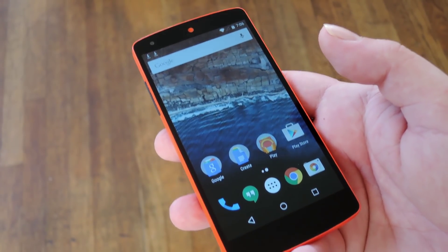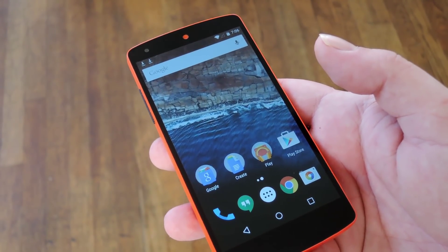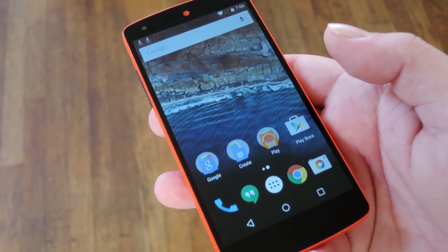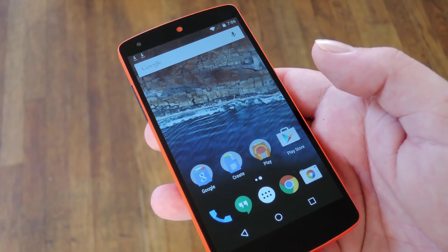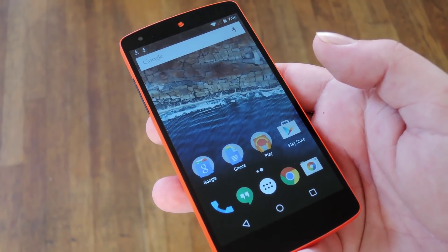Now a few things have changed since you last rooted your phone, so the root method's going to be a little bit different as well. The main difference is that now you're going to have to flash a modified boot image, or a kernel rather, to get root in the first place.